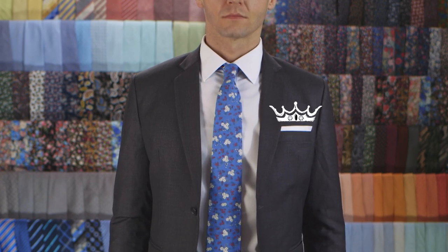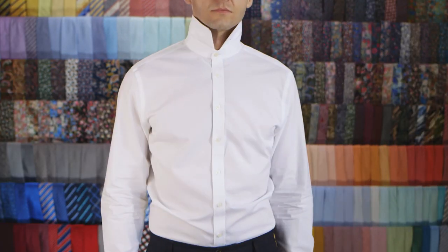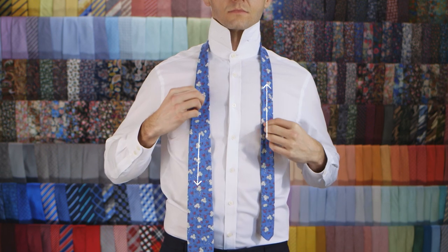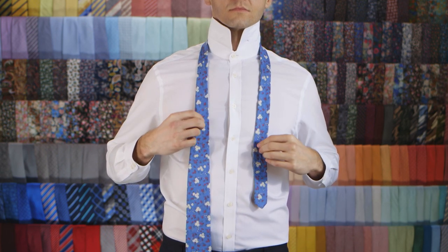Don't forget to hit that like and subscribe button. Now, let's get tying, my future king. Place a tie around your neck with the wide end lower than the skinny end. Adjust according to your height.